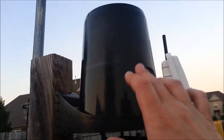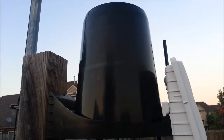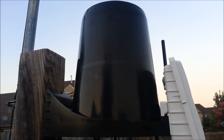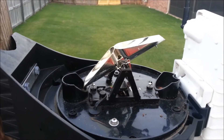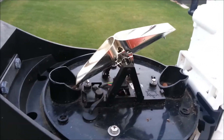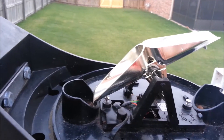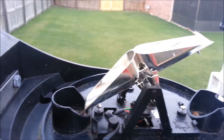Up above that we have the rain bucket at the top, and that is a tipping bucket rain gauge inside there. Let's take a closer look at that. I've taken off the bucket so now you can see what's underneath — the tipping bucket mechanism.